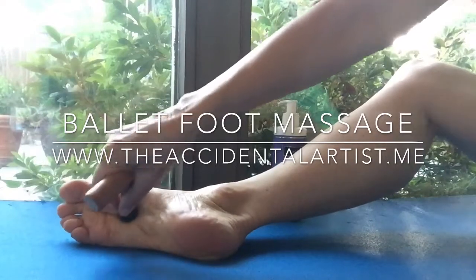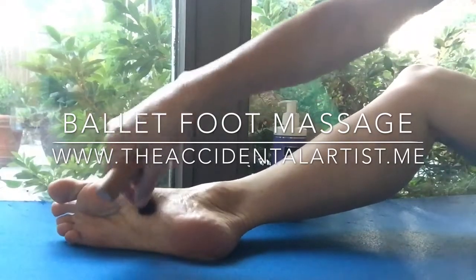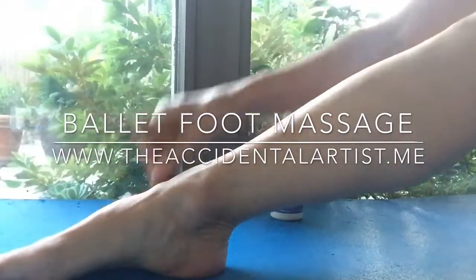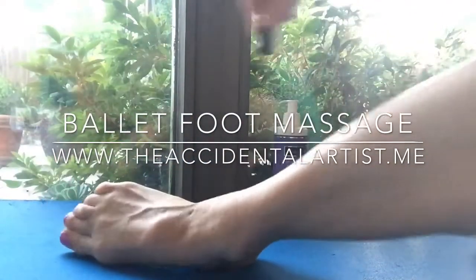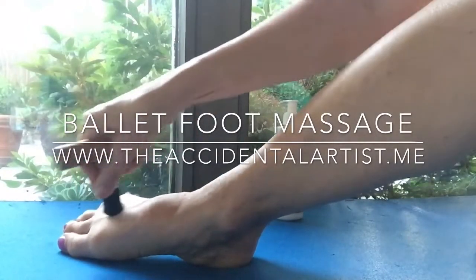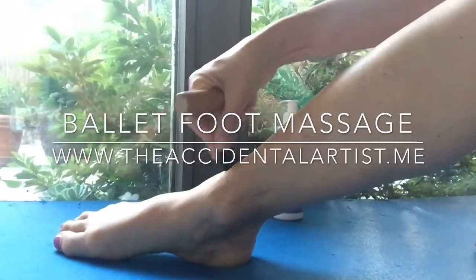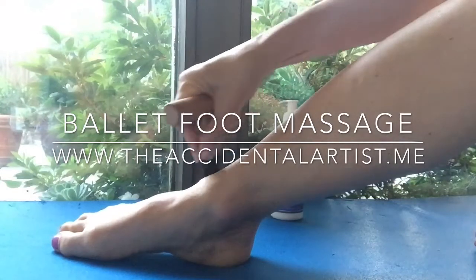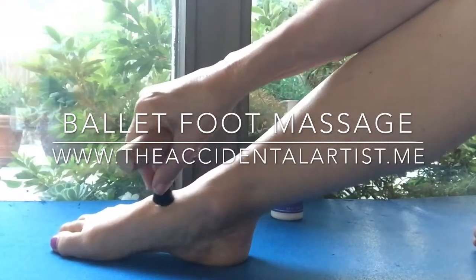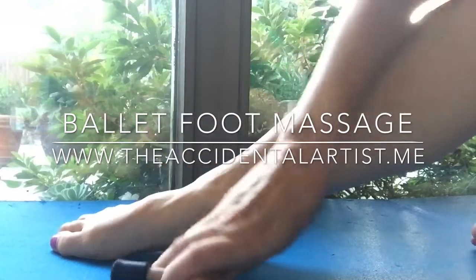Go gently all over the bottom and top of your foot. In particular, massage the muscles between your toes and the front of your ankle where it meets your shin. Both of these areas, if worked on regularly, will increase ankle and foot mobility plus flexibility, which leads to a better looking foot.